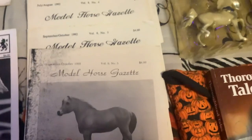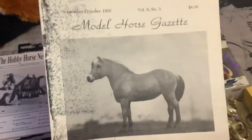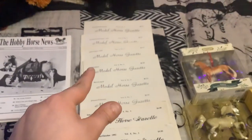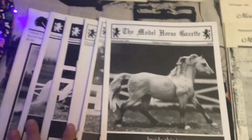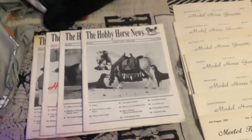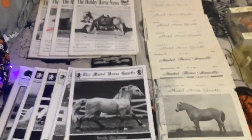I got nine issues of Model Horse Gazette and six of the Model Horse Gazette — I'm not sure if there's a difference between the two. And I have those four issues of the Hobby Horse News as well. Can't wait to crack into those and start reading them.